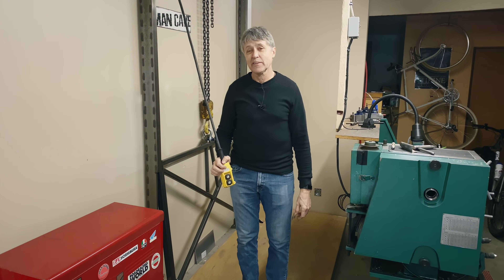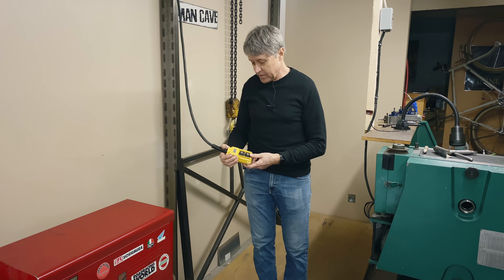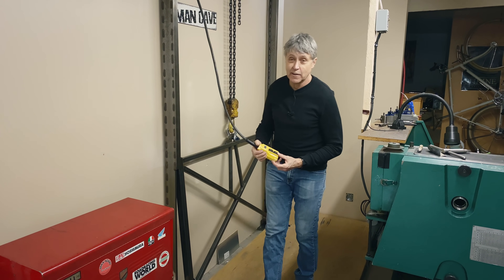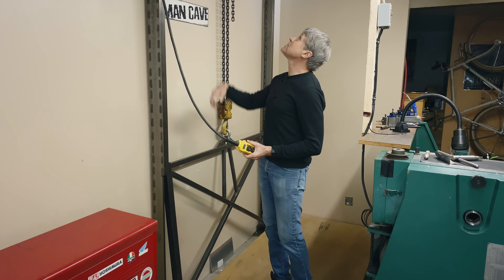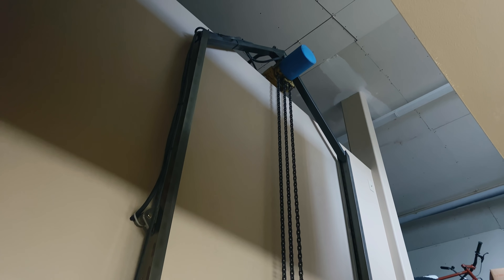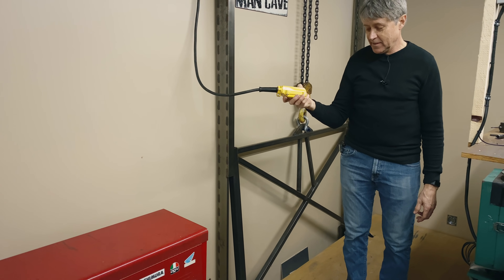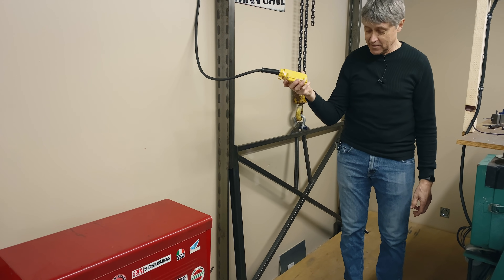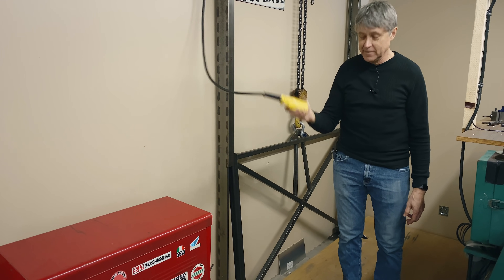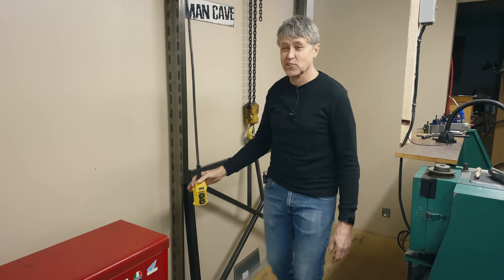In my shop, I have an elevator that I made several years ago. It's got a two-and-a-half-ton electric hoist — can you see up there? It's two-speed as well, so I can go down slow. Just wanted to show you my elevator. Everyone needs an elevator in their shop, right?